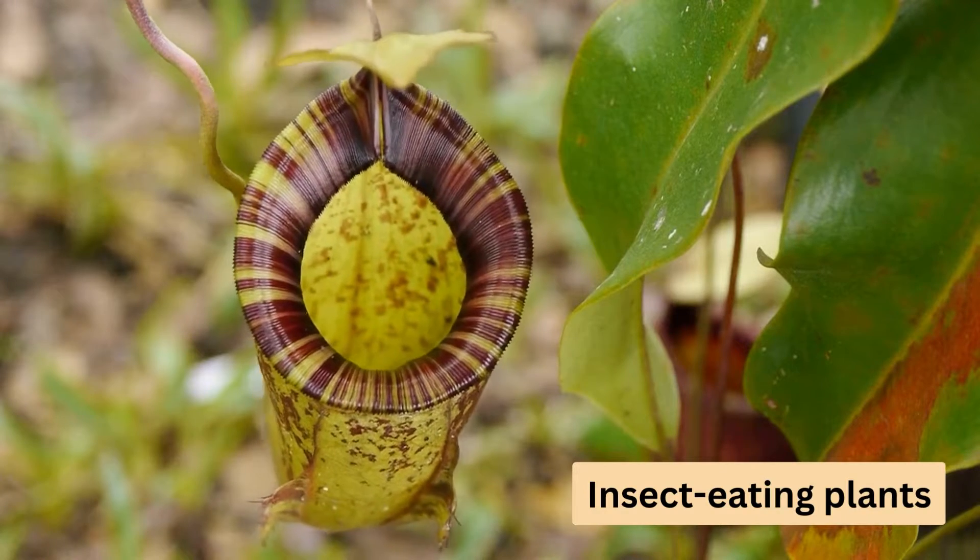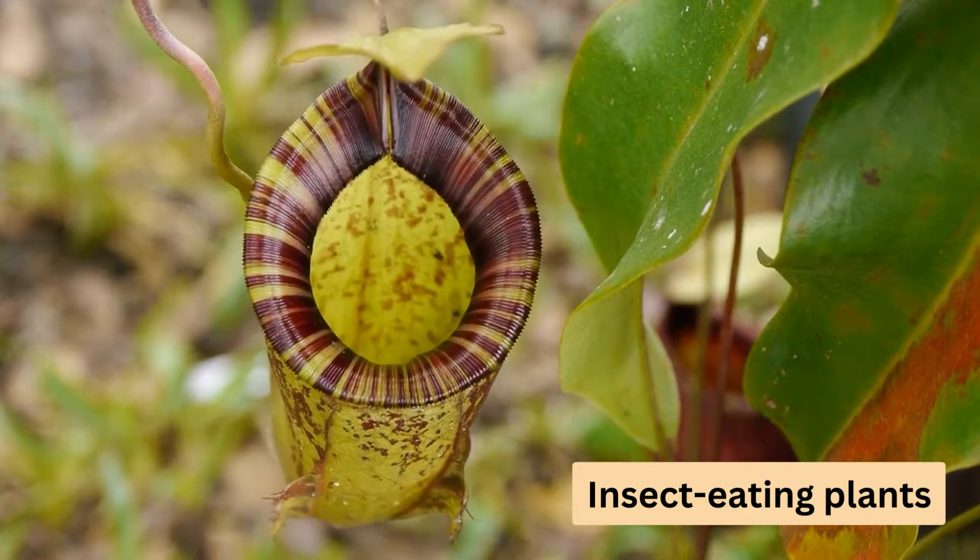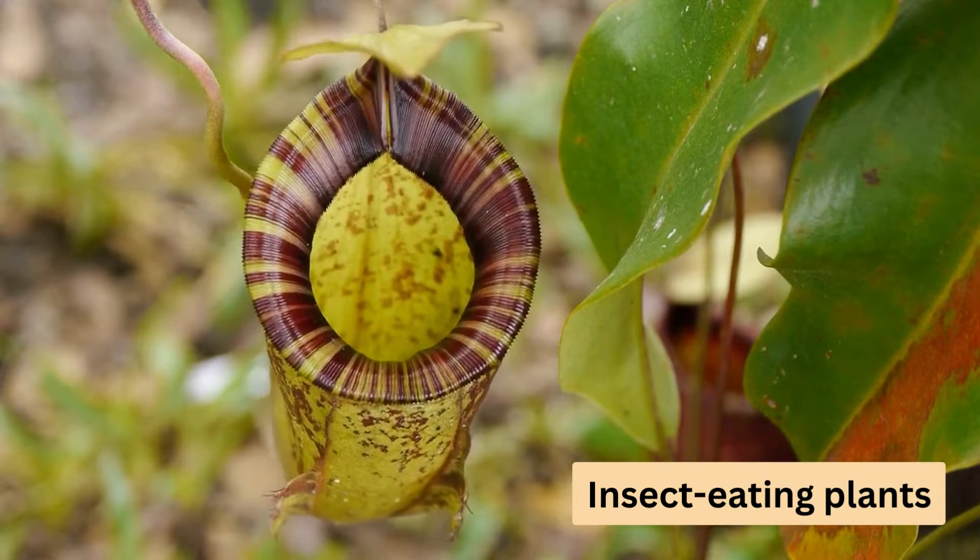Next up, we have insect-eating plants like Venus flytraps, pitcher plants and sundews. These unique plants don't like Epsom salt either, and using it can be fatal for them.